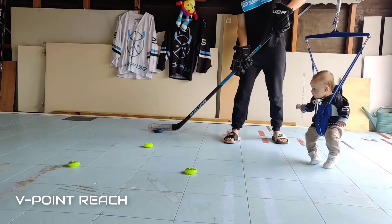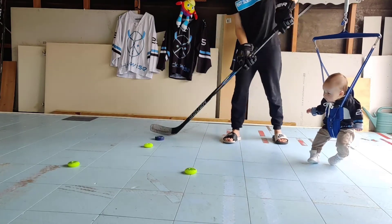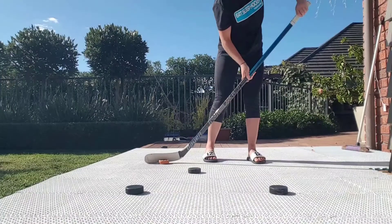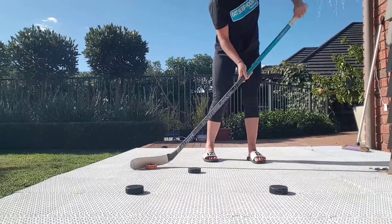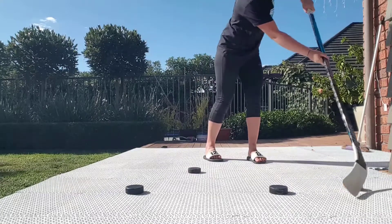First up we have our V Point Reach drill. You will need to set up three obstacles in a V shape as we have here. Push the puck to the top point on either side of the obstacle and drag it back to the starting point, alternating sides, as Ange demonstrates here. A variation of this is a toe drag on the forehand side where you will use the toe of your stick to drag the puck down to the starting position, and then continue the same on the backhand side as in the previous variation. Repeat this at least four to six times.